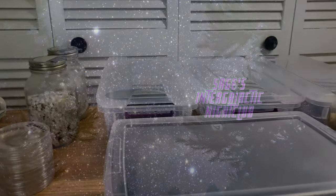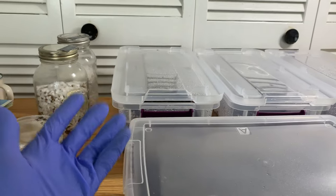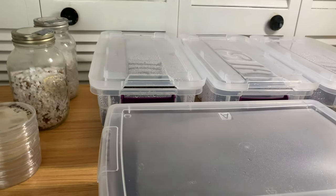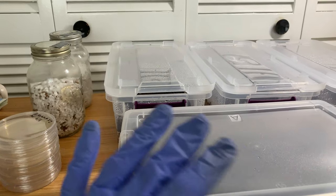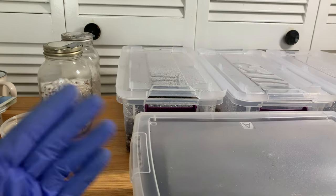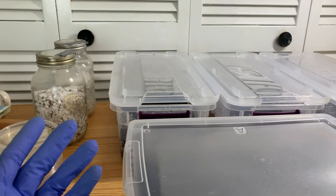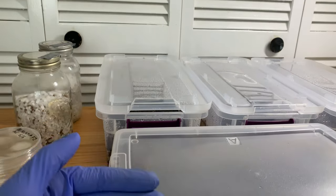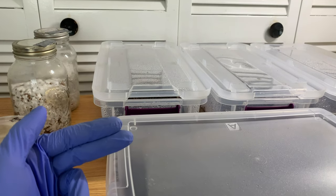A lot of people are under the impression that once you sterilize something in a pressure cooker or an autoclave, you've pretty much killed everything. The fact of the matter is that's not really true — unless you do like a 24-hour run, you're not going to kill everything. For our purposes in the hobby with relatively clean grains, we can get away with it. But when your grains are getting dirtier and dirtier, you're just going to increase your chance of contamination.